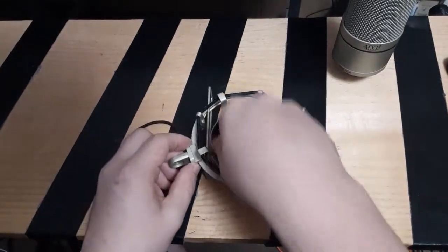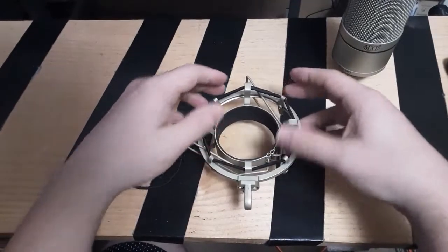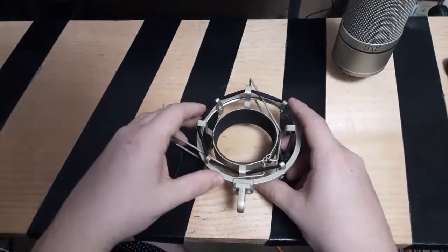Now you've got one string all the way on. It's good to do symmetry — line them up evenly and do all that fun spacing stuff, because OCD. I don't blame you.